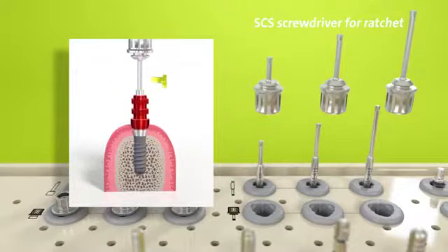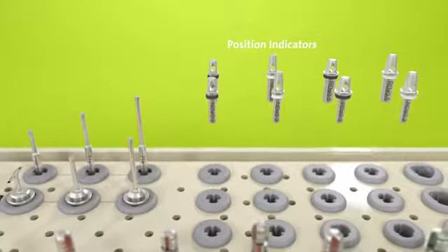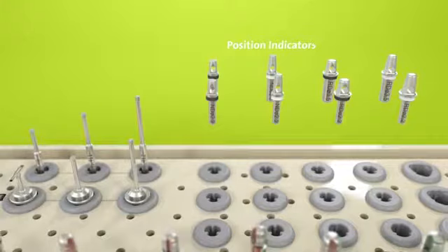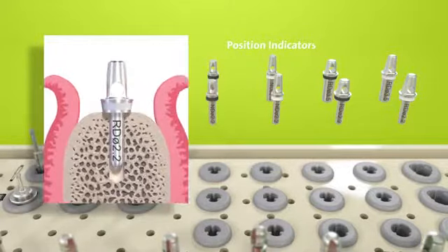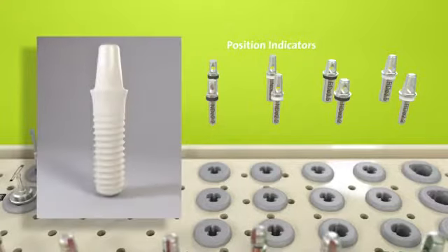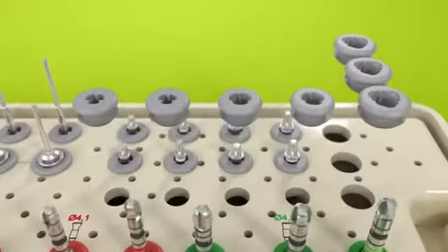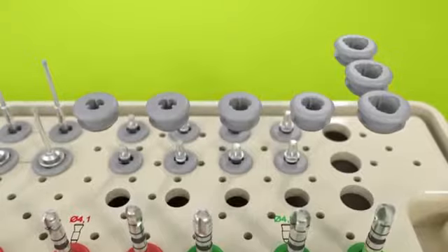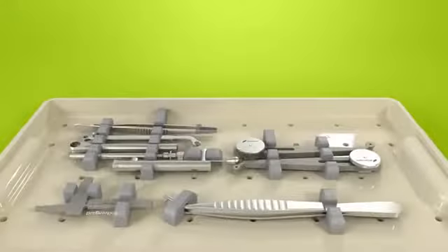The same SCS screwdrivers can be used for handling impression components and most other Straumann prosthetic components. The gray inserts also contain position indicators for the Straumann pure ceramic implant. The position indicators visualize the implant shoulder and are used to check the position, angulation, and restorability of the Straumann pure ceramic implant monotype. The remaining gray inserts are left for other instruments that the clinician may need.